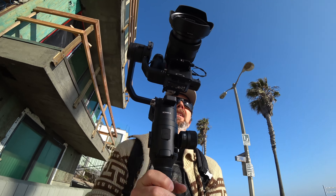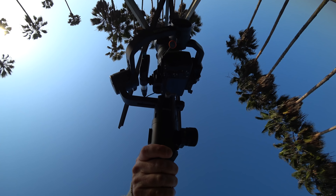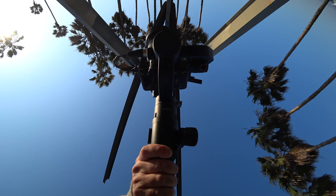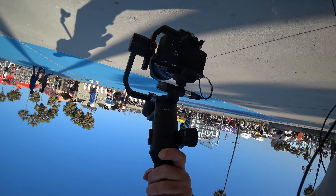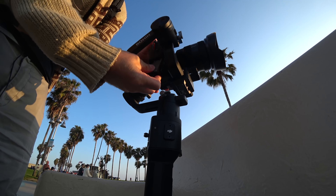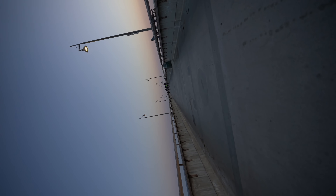When Ronin-S was first announced, DJI said it would be less than a thousand dollars and they kept their promise. Ronin-S is $699. I'm also very impressed that they waited to perfect it before releasing. This is a very capable device for anyone interested in gimbals — from beginners to professionals. It's so sturdy I wonder if it could arm-wrestle Thanos. Maybe the S stands for strong, or smooth — I don't know. All I know is it lets me create amazing looking shots.